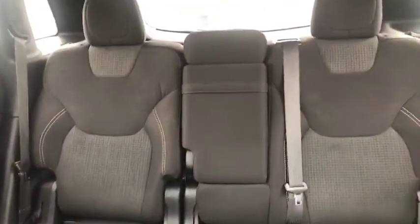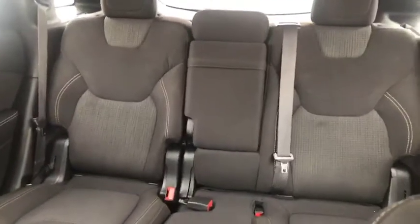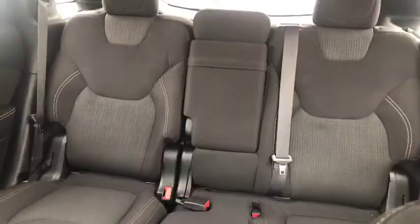I try not to get you guys too dizzy — I try to keep this short and sweet. But here's the view from the front to the back. This is a nice SUV. Let's hop back there and check it out.